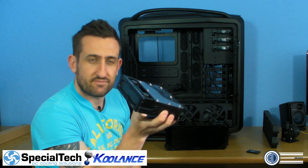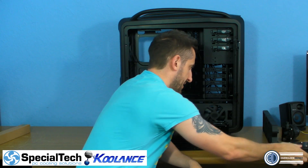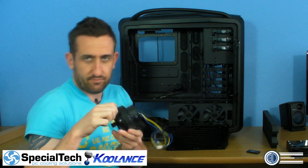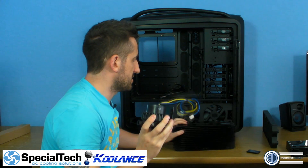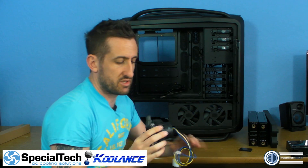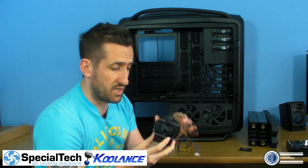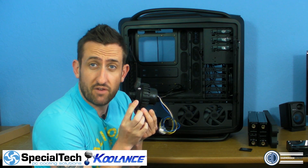We've got the drive bay reservoir that we know where it's going to be going, and then the pump. I'm using a D5 for this one because I've not used the D5 in a build for donkey's years - I've not actually done a D5 build on YouTube at all, so this is popping my D5 cherry.